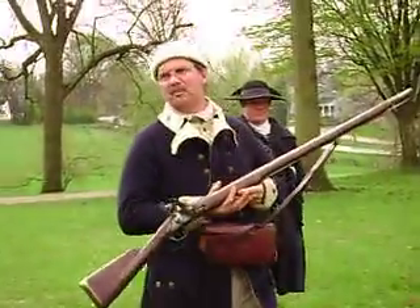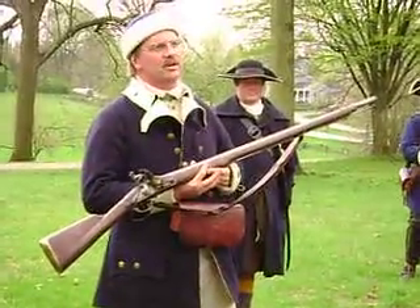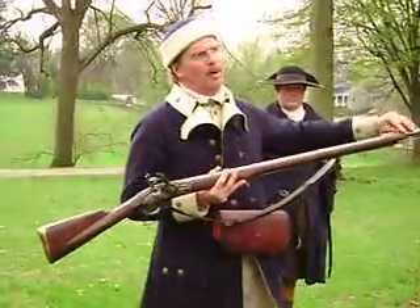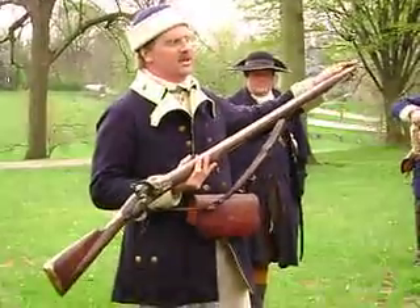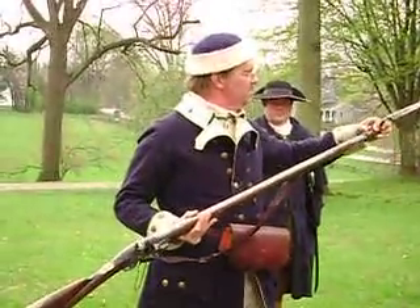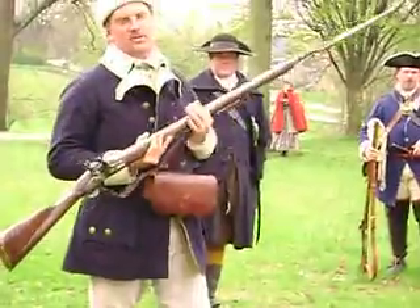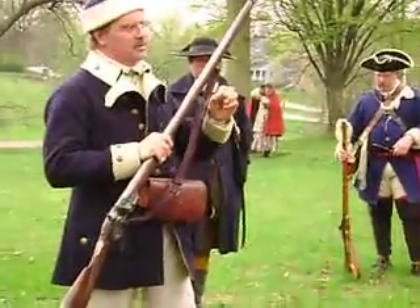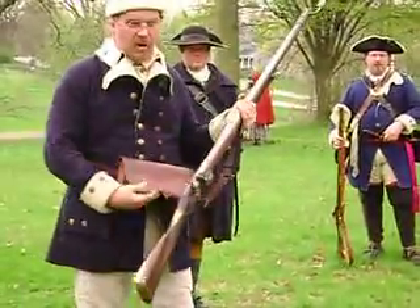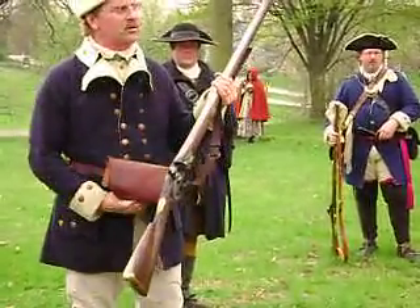This is a Brown Bess musket. It was the basic weapon of the British Army, and of course there were a lot of muskets here in the colonies too — there were state militias. It was a smooth-bore weapon, which makes it very similar to today's shotgun. This one is a military weapon — it does take the bayonet. You shoot a solid round ball, or sometimes a solid round ball and three little buck shots, already made up in a cartridge carried in the cartridge box.